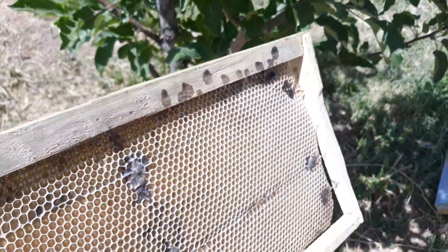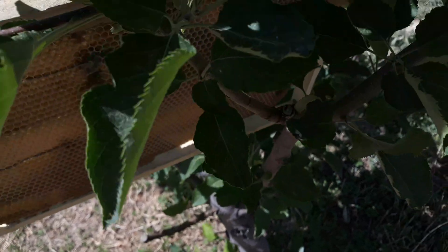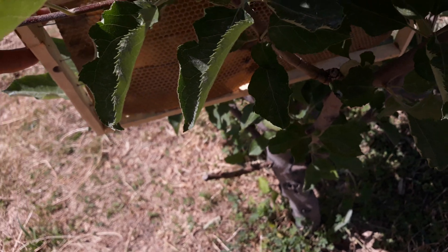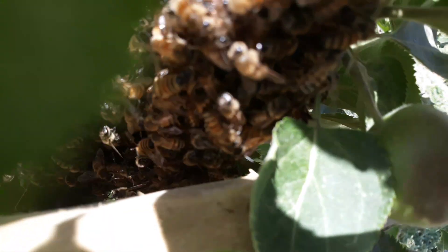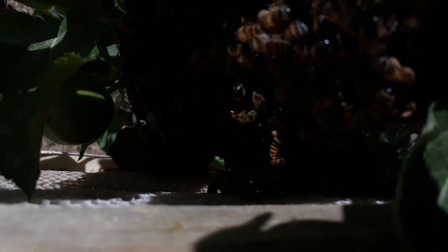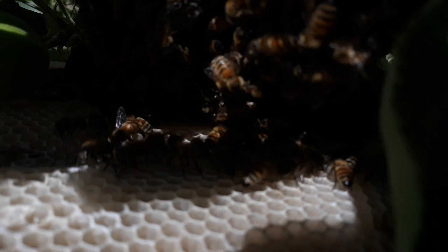Now I want to use this frame to catch this swarm. When the bees see the frame of wax next to them, they want to jump on it. You can see how they are coming to this frame.